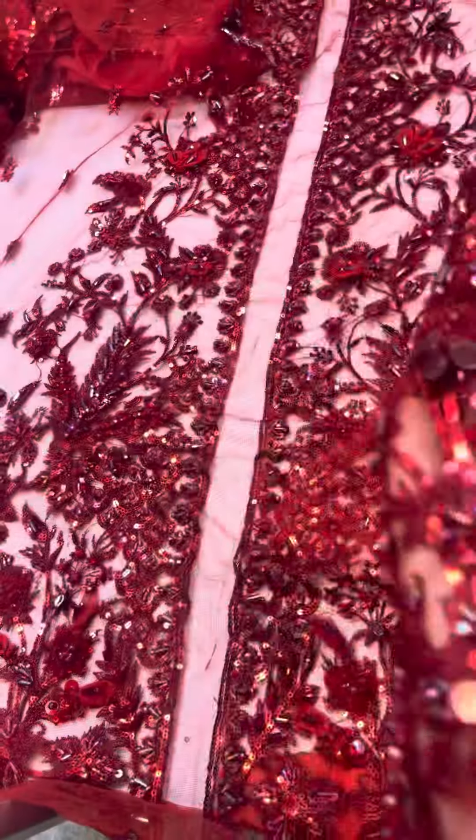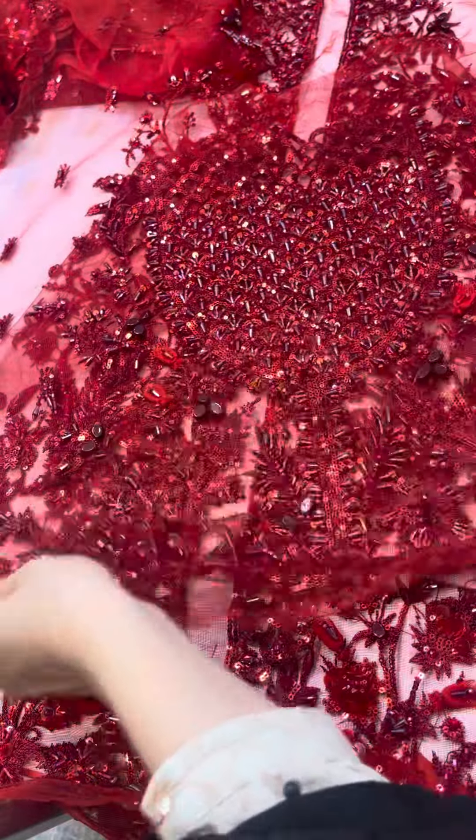This is the hand mid work — this is the full heavy hand mid work. This is the front body; this is beautiful.